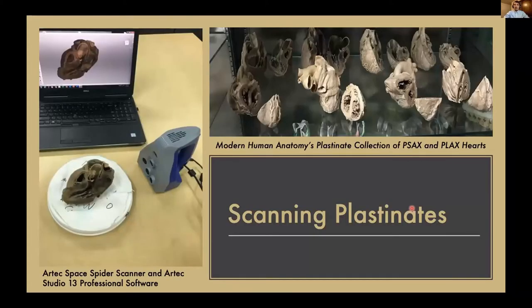So how do we do it? The Modern Human Anatomy's plastinated collection of the PSAX and PLAX hearts were on display in our suite, and we used those with our Artec Space Spider scanner on a turntable. While spinning and scanning, we would also flip the specimens in multiple views to get enough data, which we then put into our Artec Studio 13 Professional software to produce a digital file.